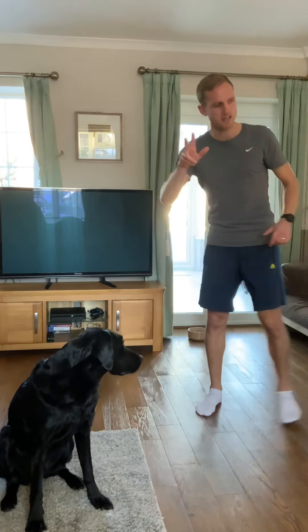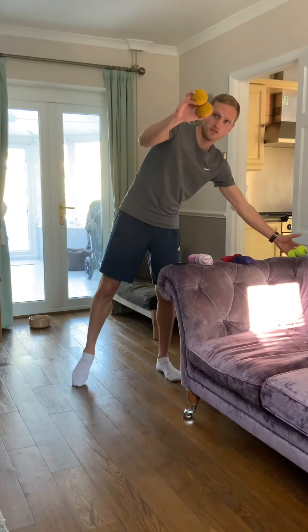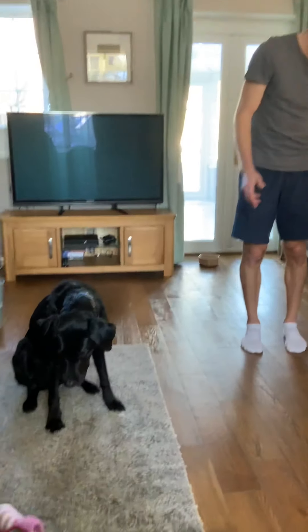You're going to need two balls for this challenge. Two tennis balls — I'm going to use these two soft tennis balls because I'm inside. Two bean bags or two pairs of socks would work as well.